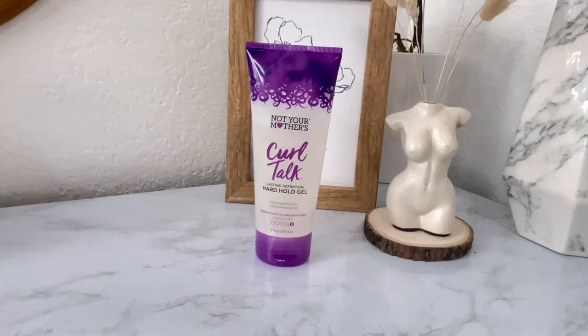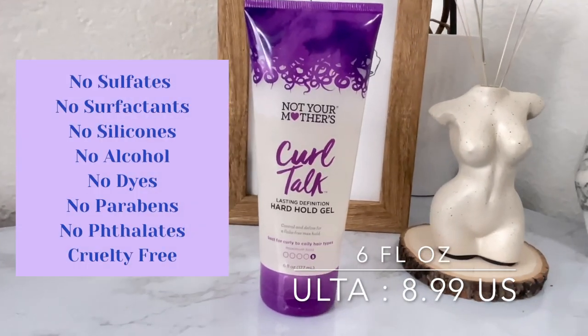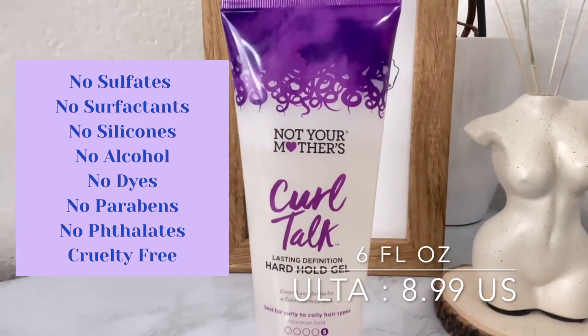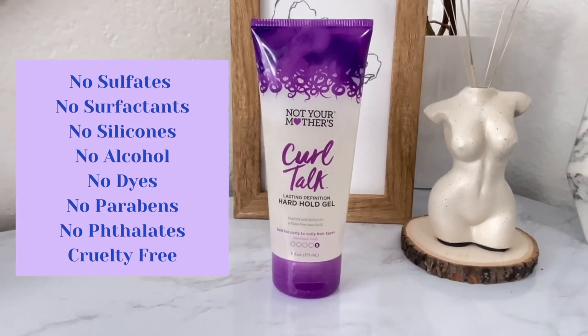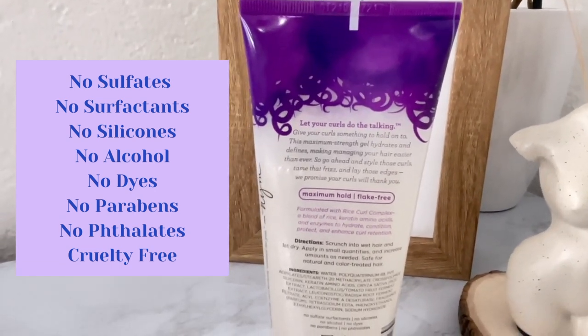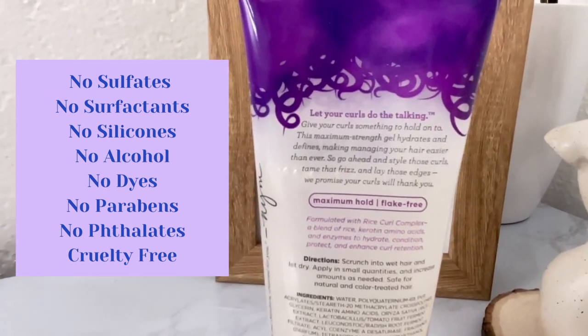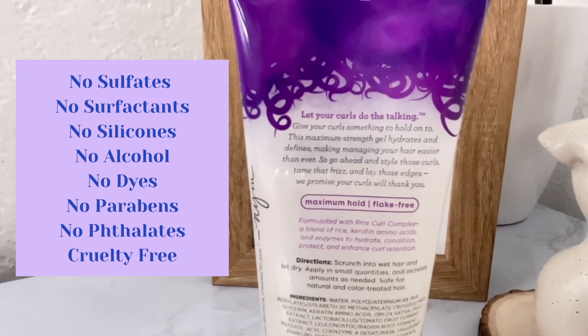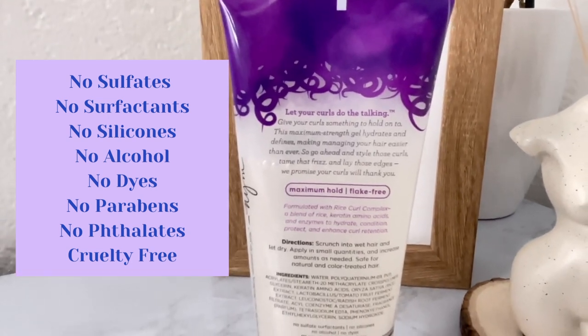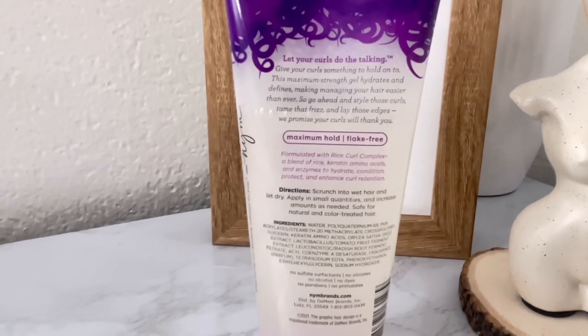I'm going to be applying the gel section by section. Here is the gel — it says it's a lasting definition hard hold gel, flake-free, max hold, best for curly to coily hair types, maximum hold level 5. On the back it says this maximum strength gel hydrates and defines, making managing your hair easier than ever — style those curls, tame that frizz, and lay those edges.